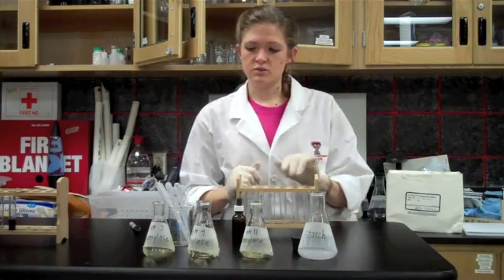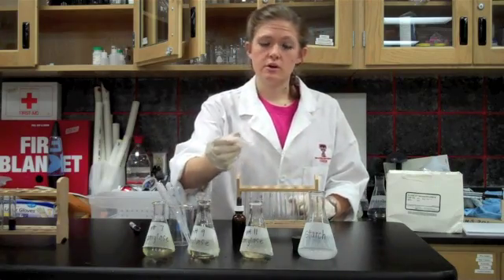And in the other three test tubes, I'm going to put one milliliter of the starch solution.